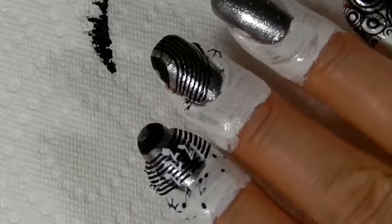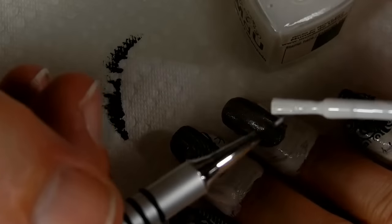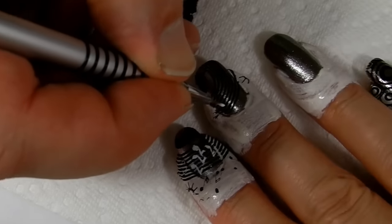Since I got my detail brush handy, we'll show you real quick the next step. We're just going to dot in some white music notes.